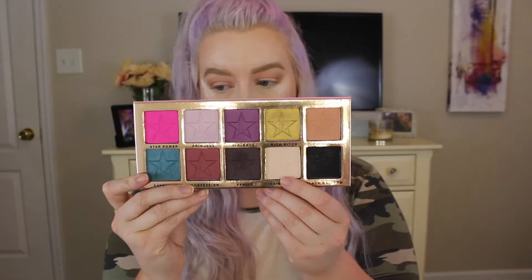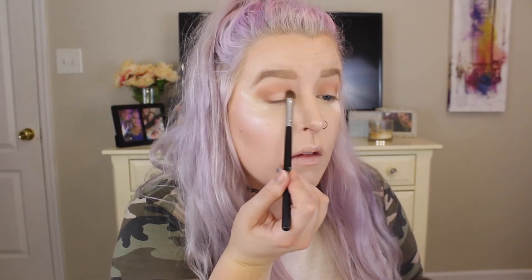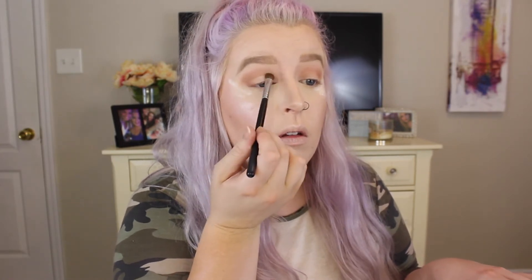Because this palette doesn't have a matte white in it, I went and grabbed the Jeffree Star Beauty Killer palette, which I just got in the mail — so excited. I'm going to use the shade China White and put this all over the lid real quick, just to kind of map up where I'm going to go in. I'm going to put my shimmer on later. It also gives me direction for when I take the darkest two colors and use those on my eye.